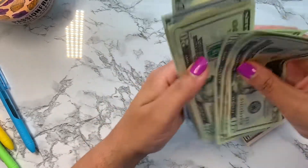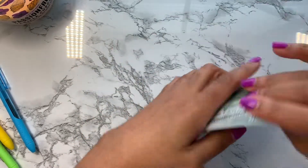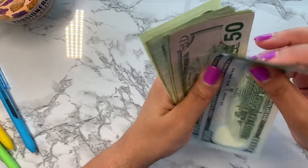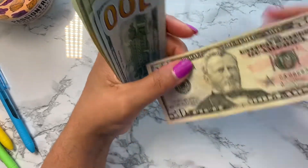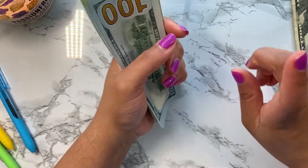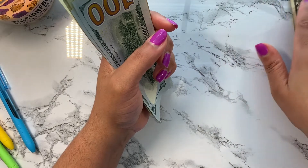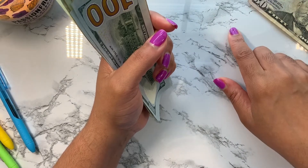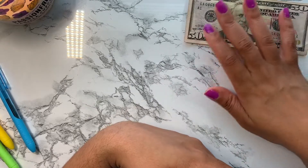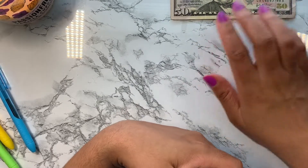So with this 450 dollars, it's going to go into sinking funds I'll be using this month. The 50 dollars goes into my car repair sinking fund, which is actually back at zero because I just had to get all new brakes and rotors, new windshield wipers, and an oil change — I wiped out all my car savings. So I'm starting over this month to rebuild it.